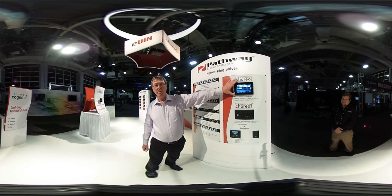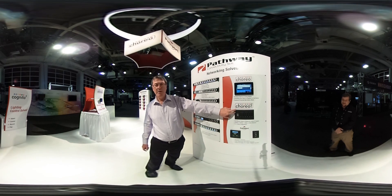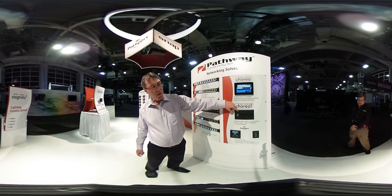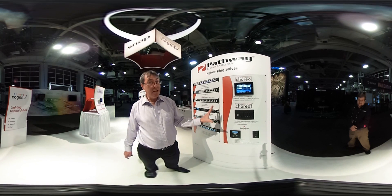I'm sure some of you are familiar with Choreo, our Broadway console in a three-gang wall box. We are now introducing Choreo NSV — networked sliders and buttons. This is a PoE device with a master module and a number of slaves. You can have just the master, or up to five slave devices in any combination you want.